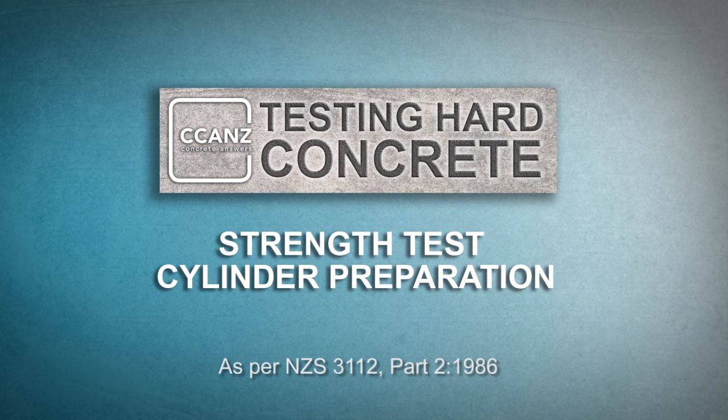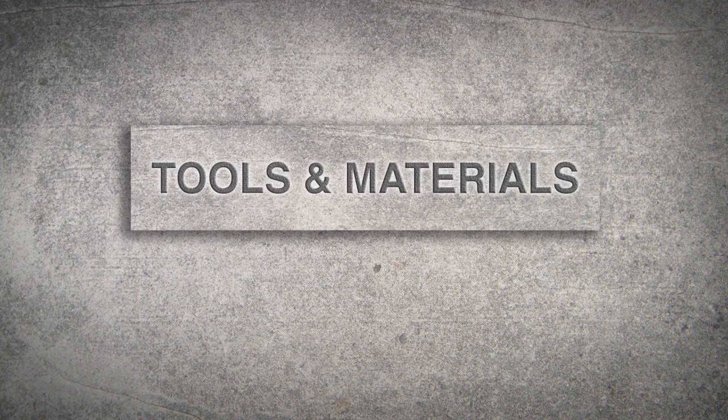There are many ways to prepare a test cylinder and there are specific details to be aware of for each. In this video we will prepare test cylinders in the lab and they will harden vertically. See the standard for details on other preparation methods.